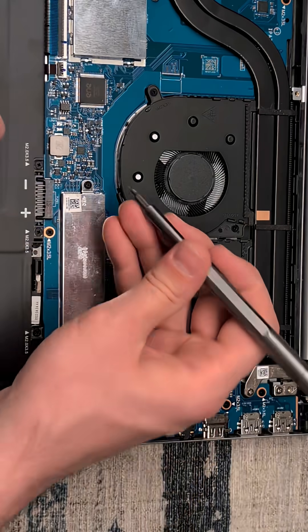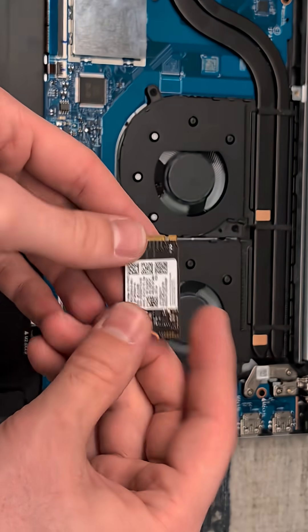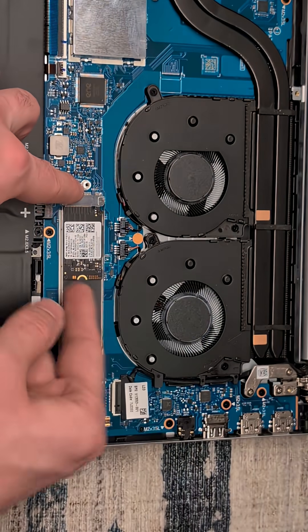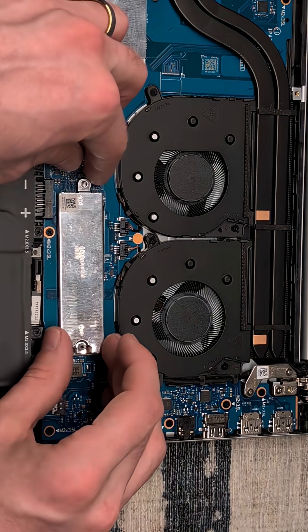For our SSD we'll remove this heat shroud. While this is slotted for a full size drive, I only have a half size drive right now, but with this heat spreader it is going to be more than sufficient. And we will just place this back in place.